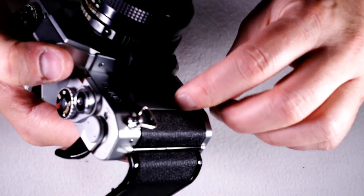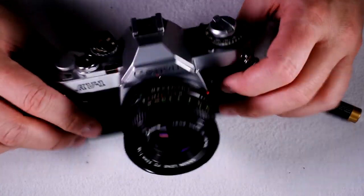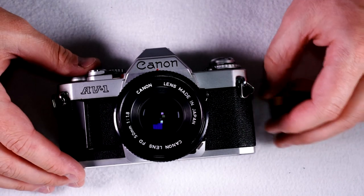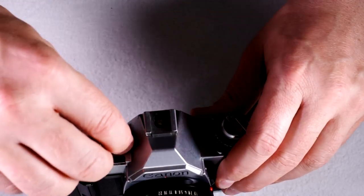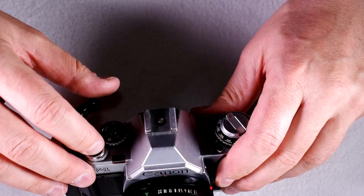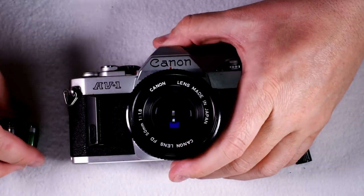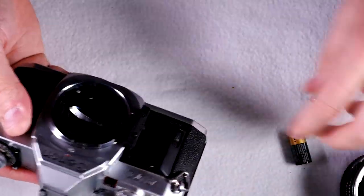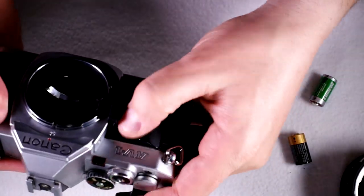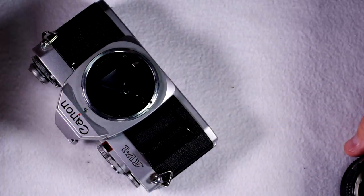Did I put in a dead battery, or did I put it in upside down? I think this camera may have just died — crapped out while I was making this video. Looks like I just had two dead batteries.